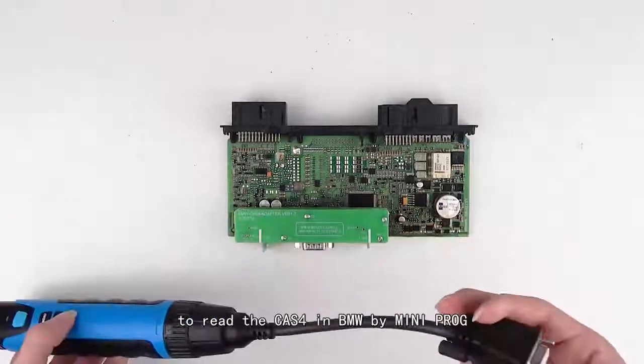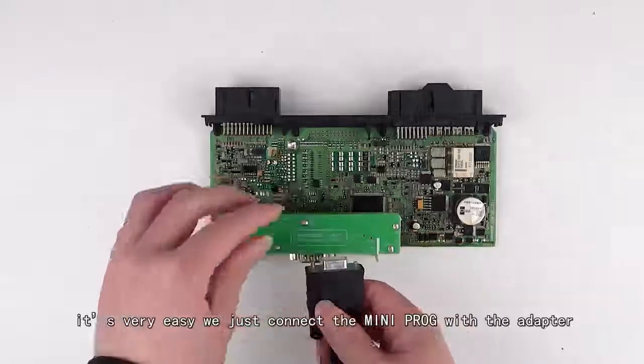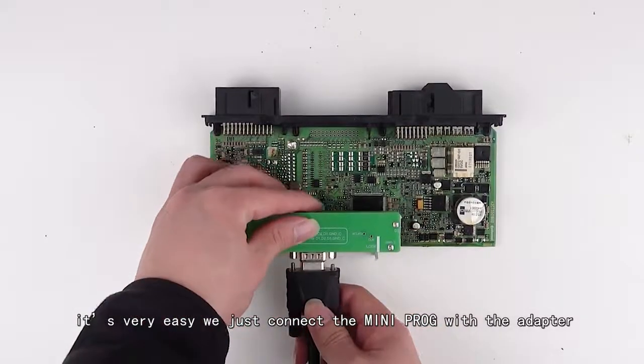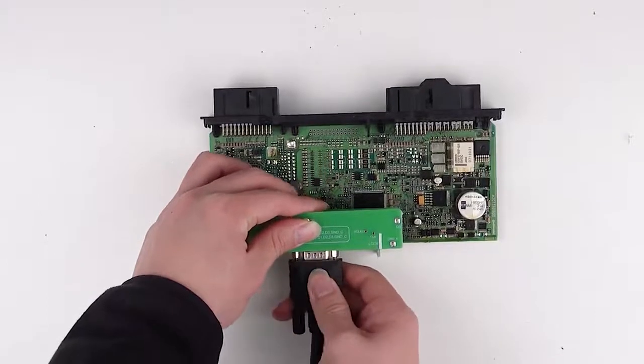The first thing we are going to do is read the task force in BMW by mini prog. It's very easy — we just connect the mini prog with the adapter via cable, and pay attention to the position of the plug.